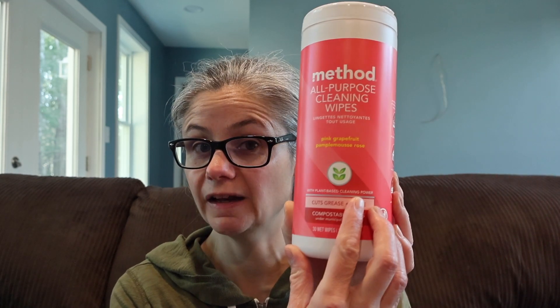If you're not certain what the difference is between a cleaner, a sanitizer, and a disinfectant, I do have a video about that and I can put the link in the description below. These Method wipes do have a claim of being plant-based cleaning power, so that's kind of cool. It says you can use them on counters, tile, stone, wood, glass — all sorts of different surfaces.